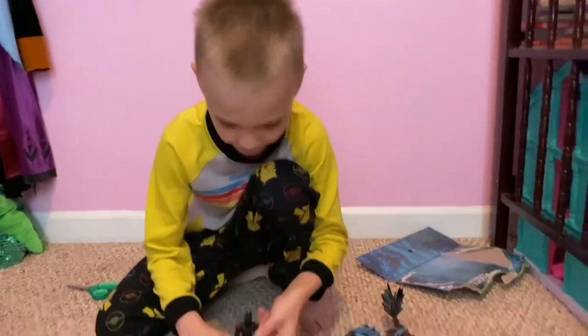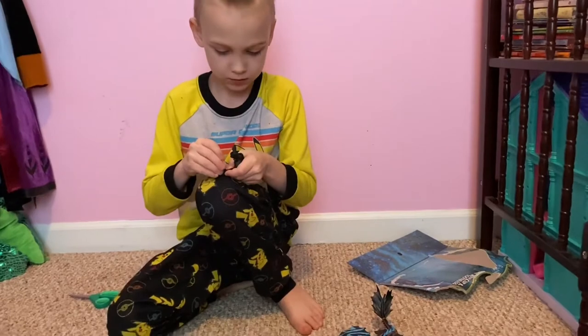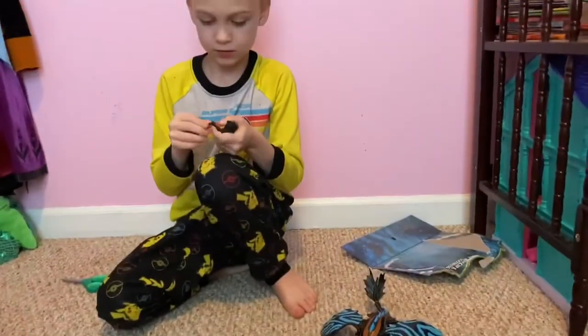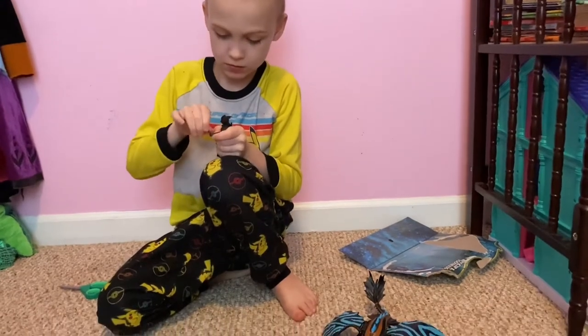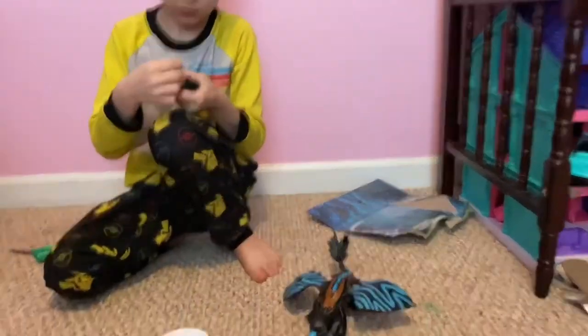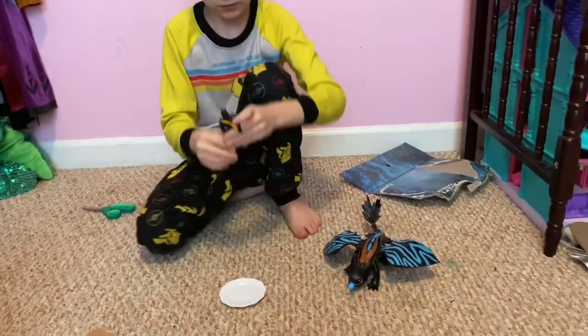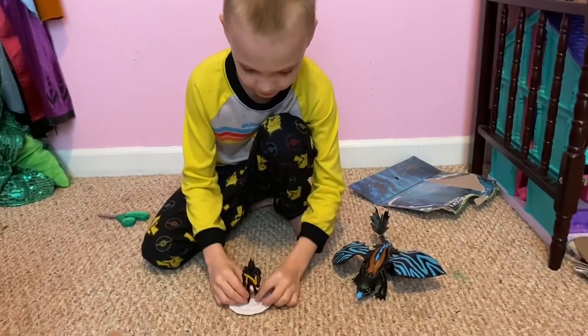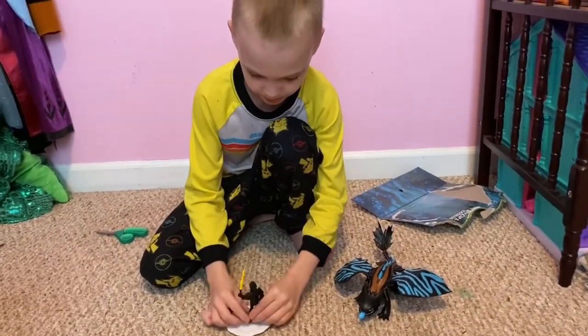I'm going to say bye. Well Logan, what do you think of that toy? Not bad. So it does seem kind of cool that it shoots out — like you just pull the back of the leg and it shoots that out.